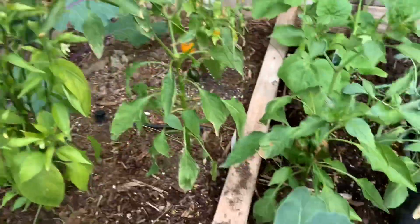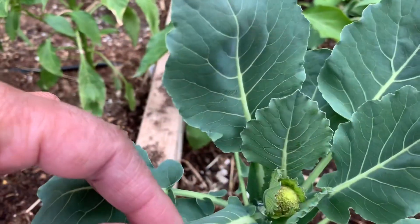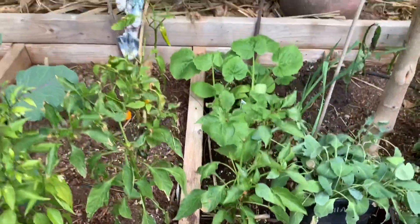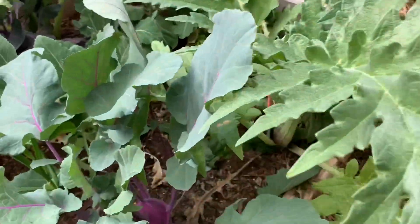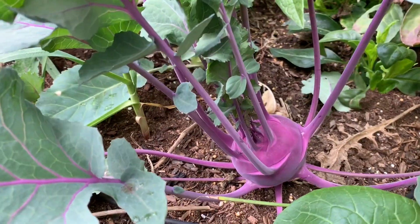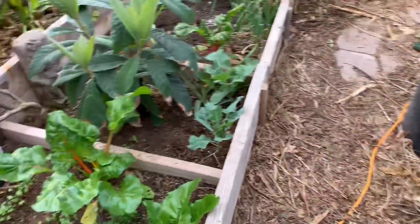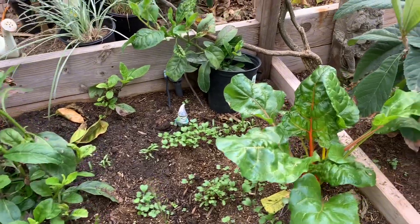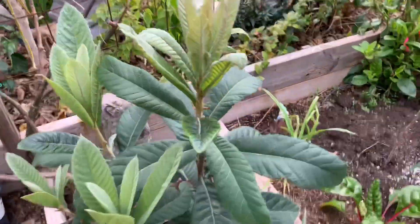Here is a romanesque broccoli — look at that, the little itty bitty head is popping out, so I'm super stoked. And look at this guy, how beautiful is that. And then over here I don't even know what I put in there — beautiful loquat.